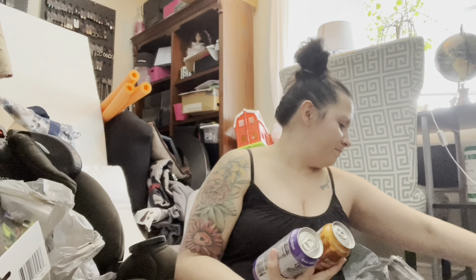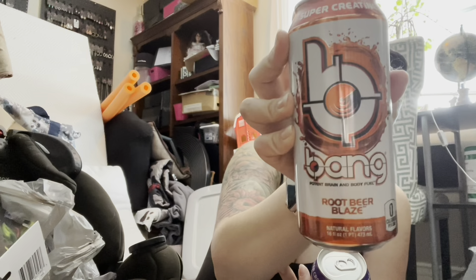Whenever Dollar Tree has energy drinks I'm really excited — they got Bang Energy in Root Beer Blaze, which is really good and I drank one today. They also had Bangsterberry which I haven't tried yet. Then there's Strawberry Citrus Sparkling Ice — I've had this flavor a few times. These are usually a lot more than $1.25; they used to be three for five, but now they're two for five or three for six or seven. Either way, you're getting a better deal at Dollar Tree.